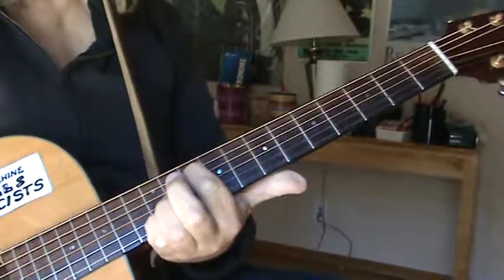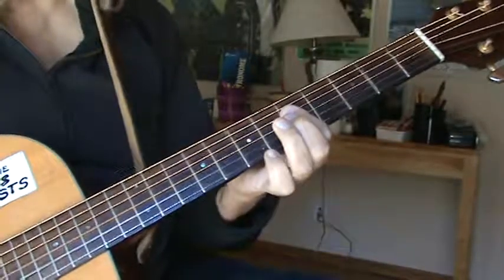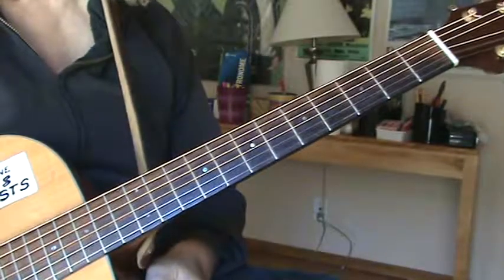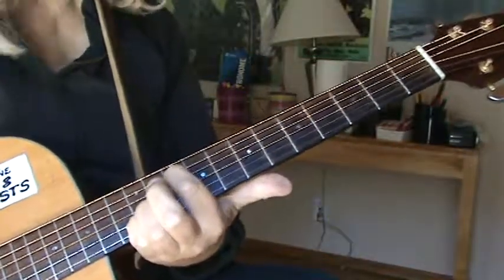The main chords are pretty much the same, except you don't do that B-minor. That does happen in the middle of the song during an interlude, but for the main part of the song he goes...